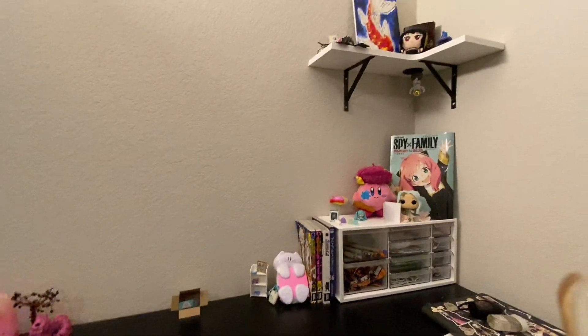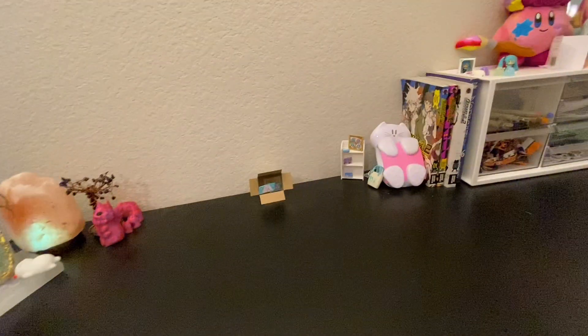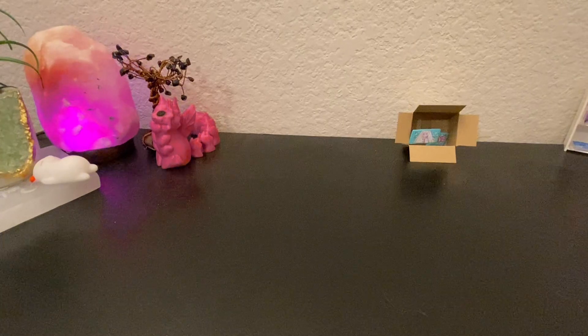You'll see the thing at the corner — it's my pop socket. I fixed it, I just rotated it. It's basically Bond from Spy x Family — I call it Spy x Family.